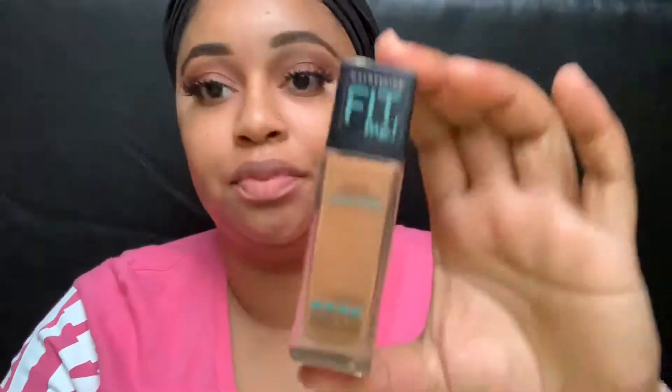Next I'm going to go in with the Neutrogena Deep Moisture Day Cream as well as the ELF Poreless Primer, followed by my foundation which is the Maybelline Fit Me in number 338. Now I'm going to blend out my foundation with a wet beauty sponge — it is always good to use a damp beauty sponge with water or a setting spray; it just helps the foundation blend out nice and smooth.